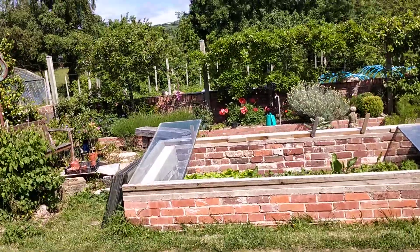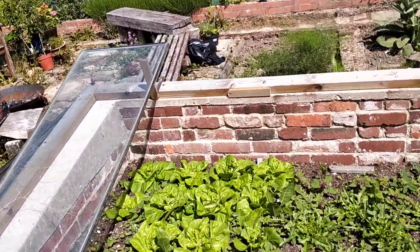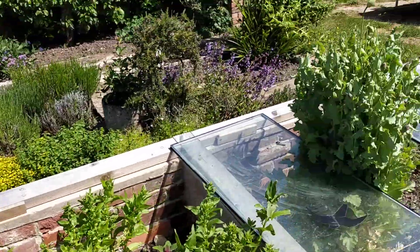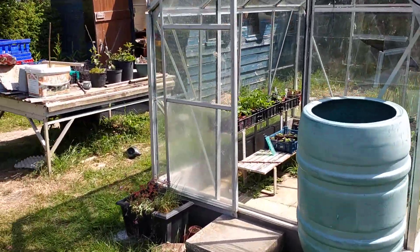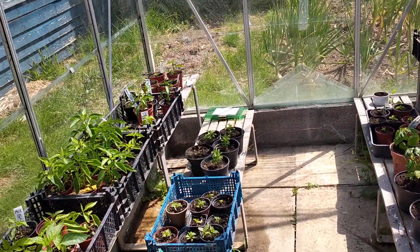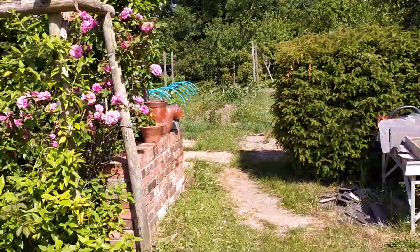Down here in our little raised bed cold frames we've got loads of different types of lettuce, spinach, radish, salad onions — that's all going on there. In our little greenhouse we've got loads of chilies and peppers and we're also growing our own stevia as well as a natural sweetener.